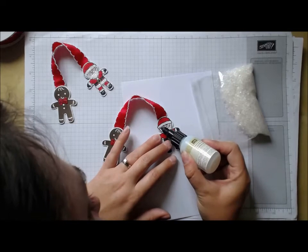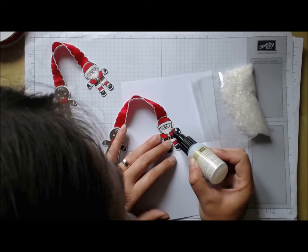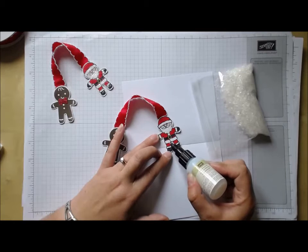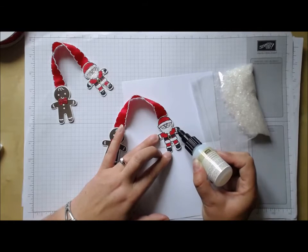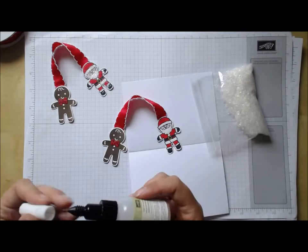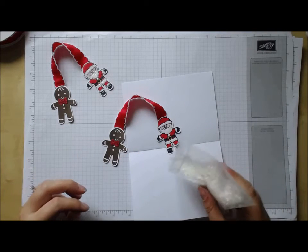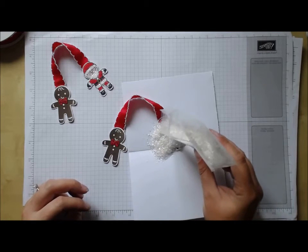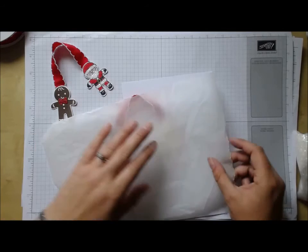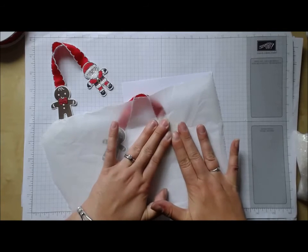I'm going to use the fine tip glue pen and just put some glue where I want my mica flakes to go — on the band of his hat, a little bit of his beard, the cuffs, and then just the tops of his boots. You really do not need much glue at all, so I'm hardly squeezing — just letting gravity push the glue out — using small circles to fill my areas. Once completely glued, tip the whole lot of mica flakes over so it's covering the whole image. Then using a bit of greaseproof paper or baking parchment, press firmly down to help the mica flakes adhere to the glue.